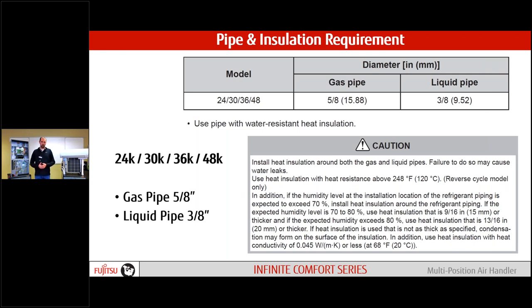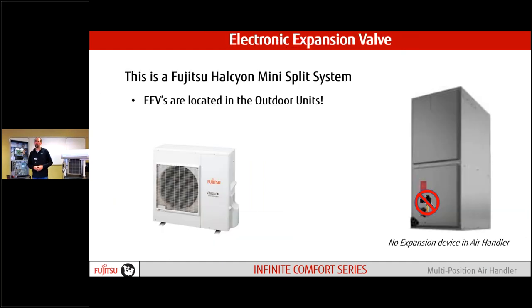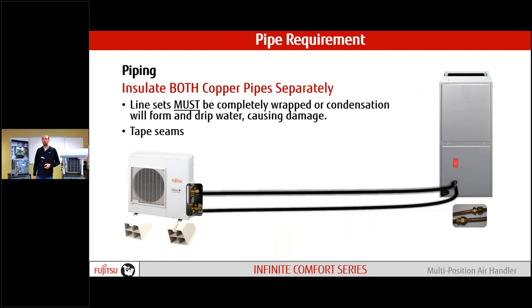Line sets: all four models use the same size — three-eighths and five-eighths throughout the whole product line, which makes ordering simpler. Flare connections are provided with some insulation — don't put these on until we've properly leak-checked the system. We provide adhesive insulation similar to what you'd use on ARUs and slim duct units, with zip ties to seal it up and ensure no leakage from those flare nuts. Because our expansion valve is in the outdoor unit, we have to insulate both line sets. Never use existing line sets from a traditional system being replaced — always use new lines.